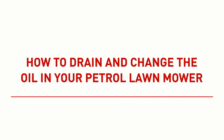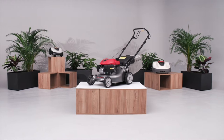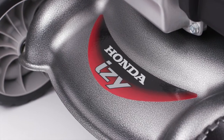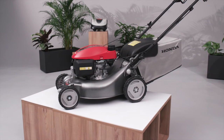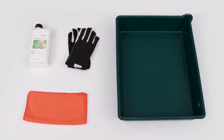How to drain and change the oil in your petrol lawnmower. The following video will guide you through the process of draining and changing the oil in your Honda petrol lawnmower. You will need the recommended engine oil, work gloves, a cleaning cloth, and a draining tin to complete this task.